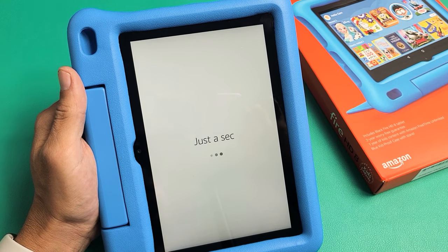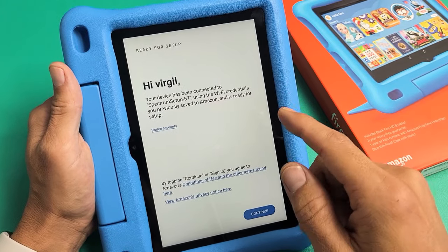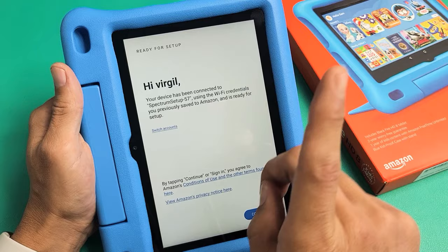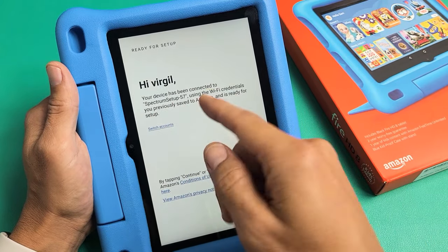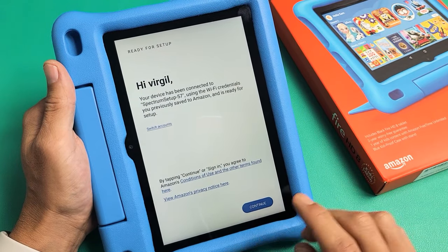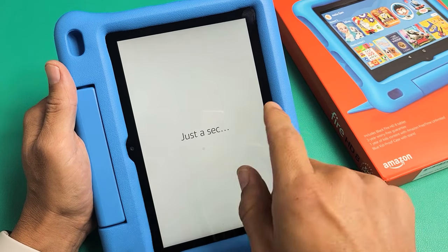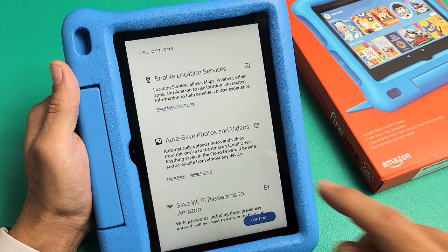Now it's registering your account. I bought this off Amazon so they know exactly who I am, and I saved my Wi-Fi password and network information to the Amazon cloud, so they already know my Wi-Fi network and password. I'm going to tap on Continue. If you didn't save your Wi-Fi info to Amazon, you'll have to choose your Wi-Fi network and input the password manually.